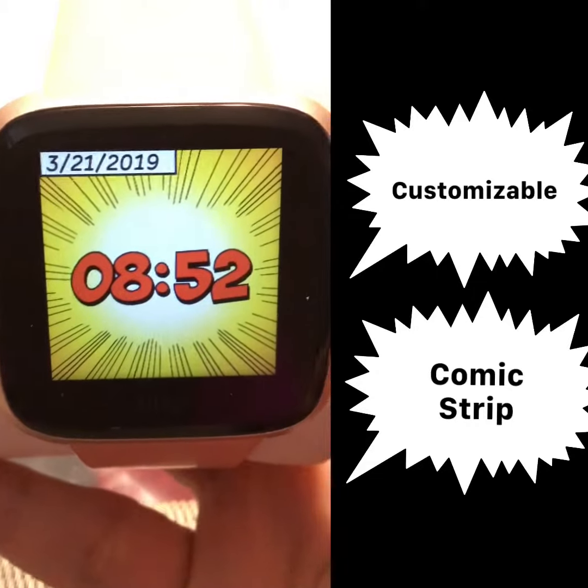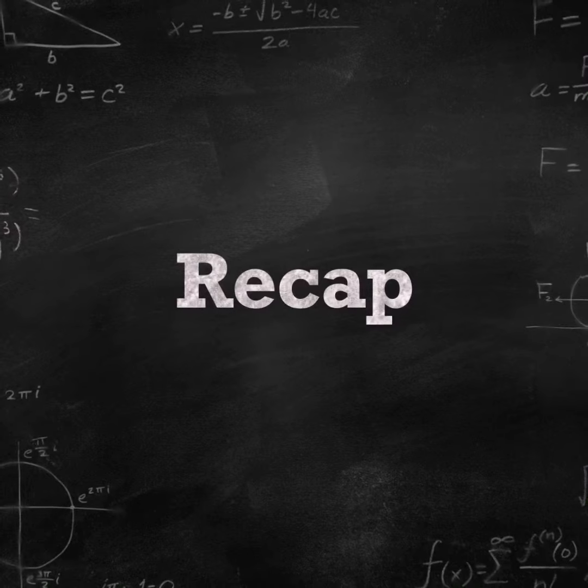So try them all and let me know. As a recap, these are our clock faces for today.